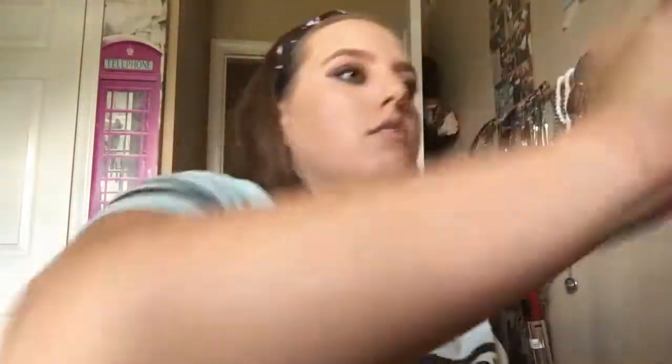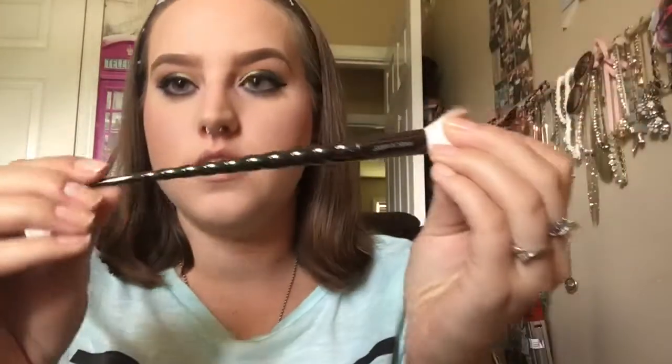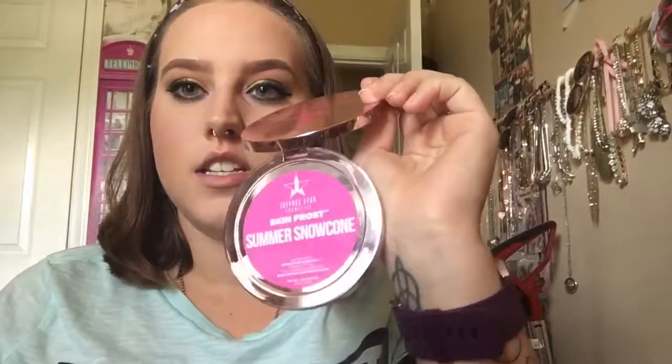I think I'm going to take this blush here — the purple one, because why not. Nice purpley blush. And then I'm going to take my Wet n' Wild Unicorn Brush and Summer Snow Cone. Easily probably my favorite — didn't think I'd use it very much, but I definitely love to pile it on my face.